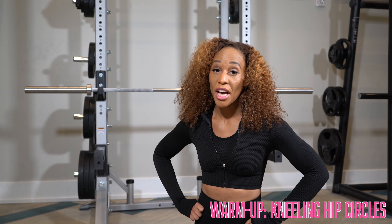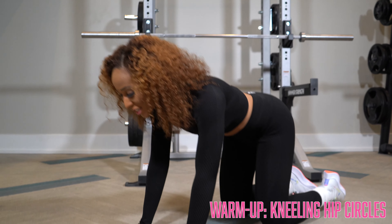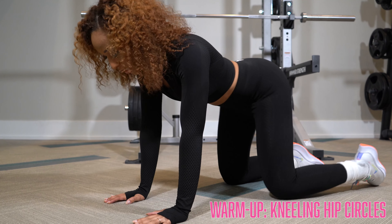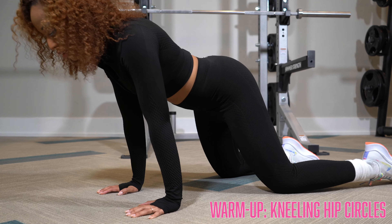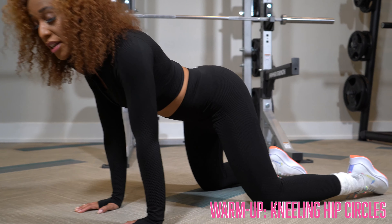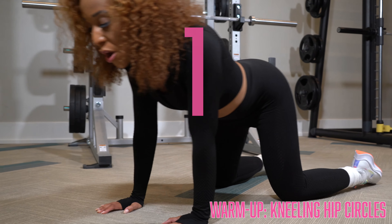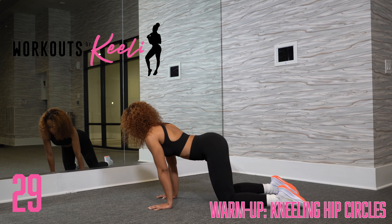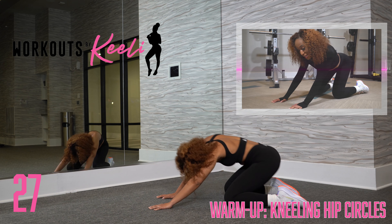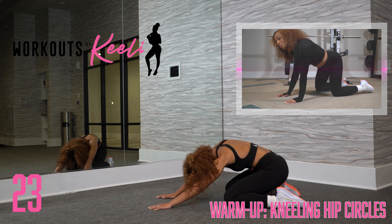Next, we've got kneeling hip circles. We're going to get into that all fours position, and then we're going to swivel around, pushing those hips back. We're only going to go in one direction. Working your wrists and working your hips. You can get loose with it.